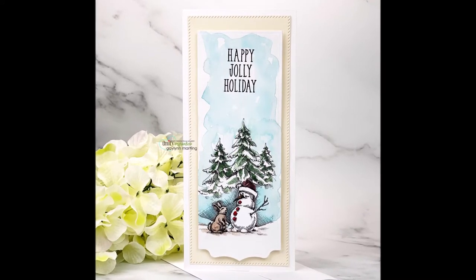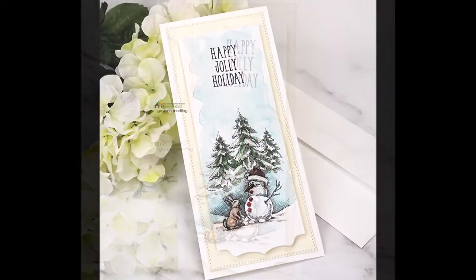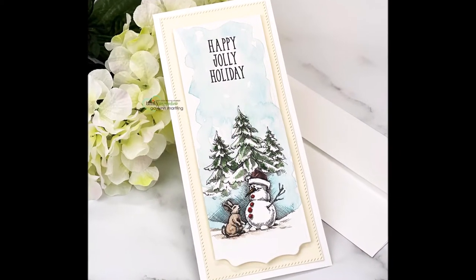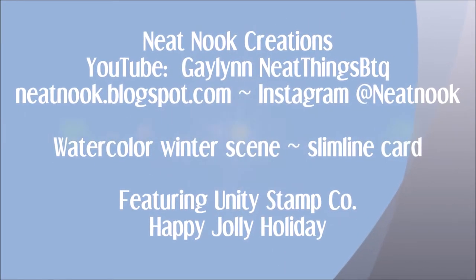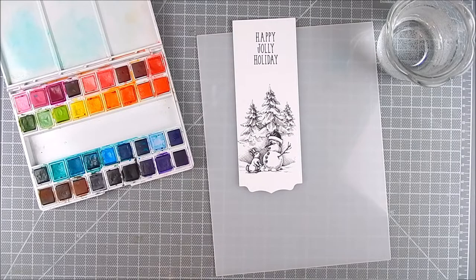Hi everyone, this is Galen Martling. Today I'm here with Unity Stamp Company. I am showcasing Happy Jolly Holiday stamps and this is a beautiful winter scene with a corresponding sentiment that I'm using.